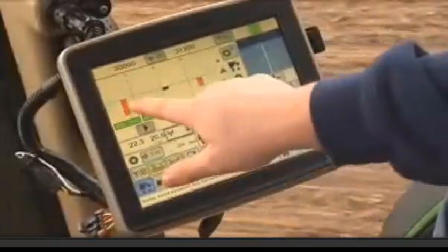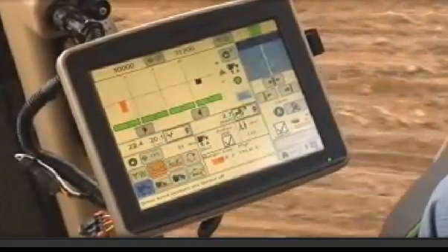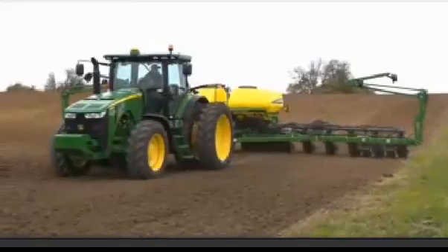Once this is set as your target margin, it sets this as the center line of the planter at-a-glance bar chart. Resume planting.